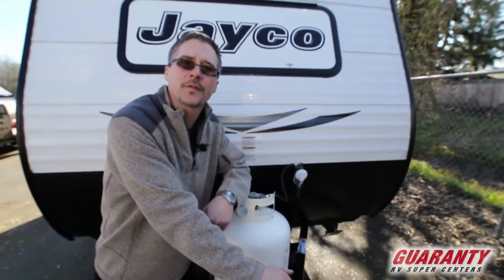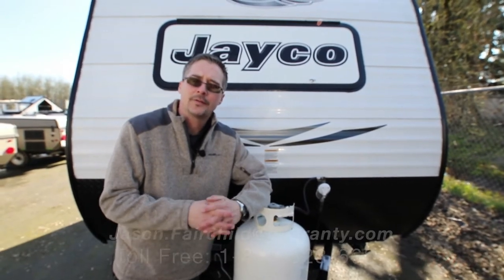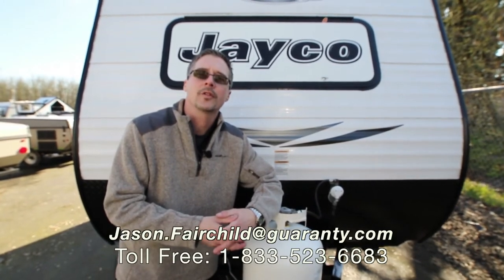Again, my name is Jason Fairchild. I want to thank you for checking out our website today. We went over a 2016 Jayco 145RB. If you have any questions on this trailer or any of our other inventory, please don't hesitate to give me a call. Thank you and have a great day.